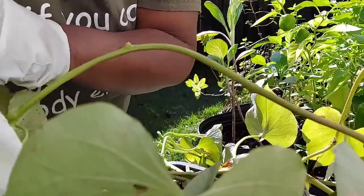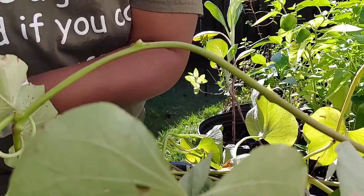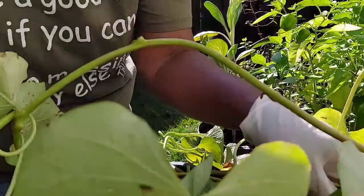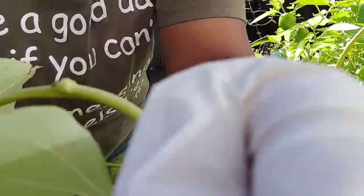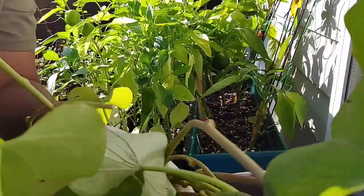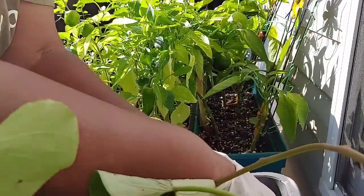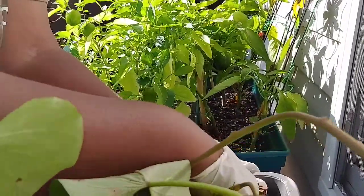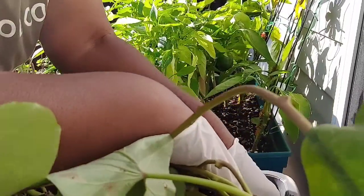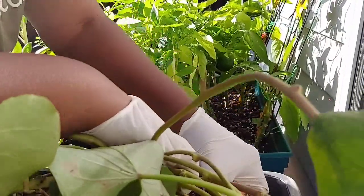All right y'all, we're back in the garden. I'm putting my gloves on and we're going to go in here and see if these potatoes are ready to be harvested. Let me turn y'all around this way so you can see the process. I'm going to dig through here. Oh Lord, this whole thing is coming up! Wait a minute — they kind of small, but they coming on up and out of here.